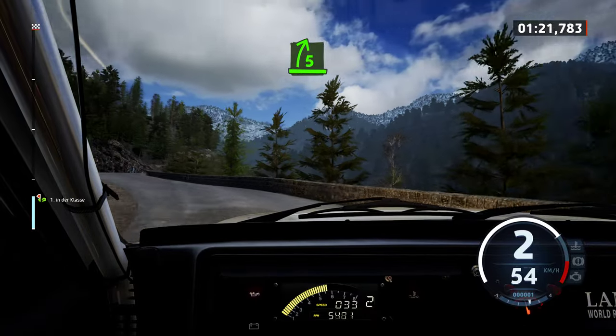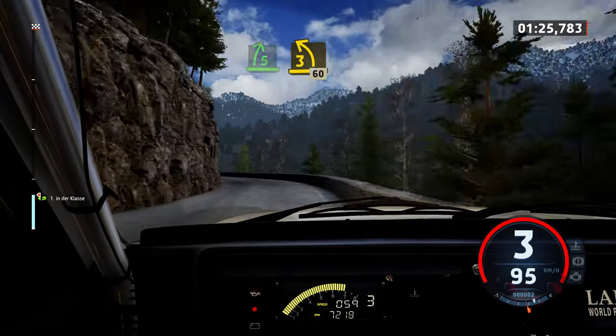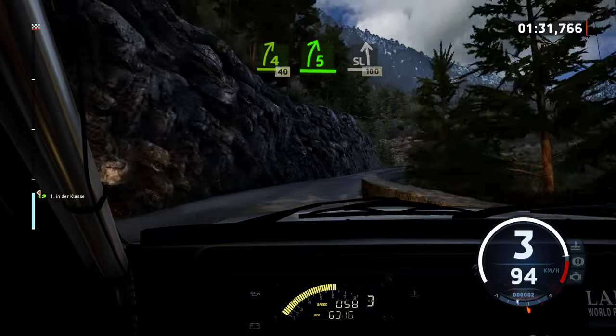40, 5 right, tightens, into 3 left, half long. 60, 4 right. 40, 5 right, short, into slight left. 100.